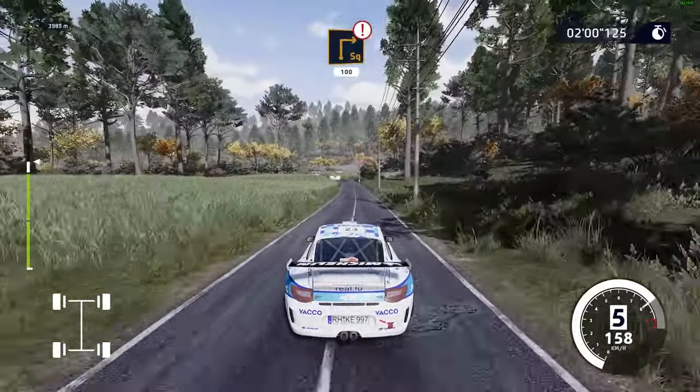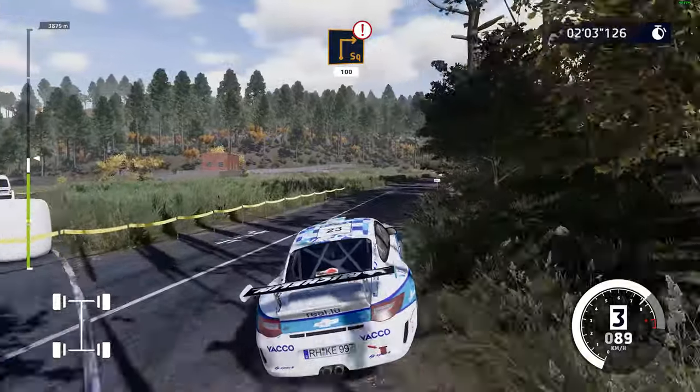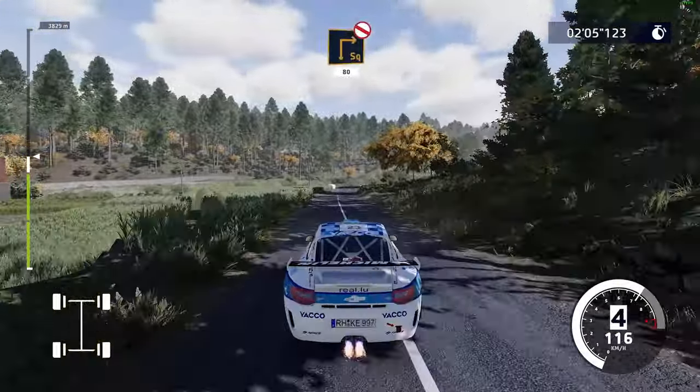Caution, hard break, square right, small cut, 100. Square right, don't cut, 80.